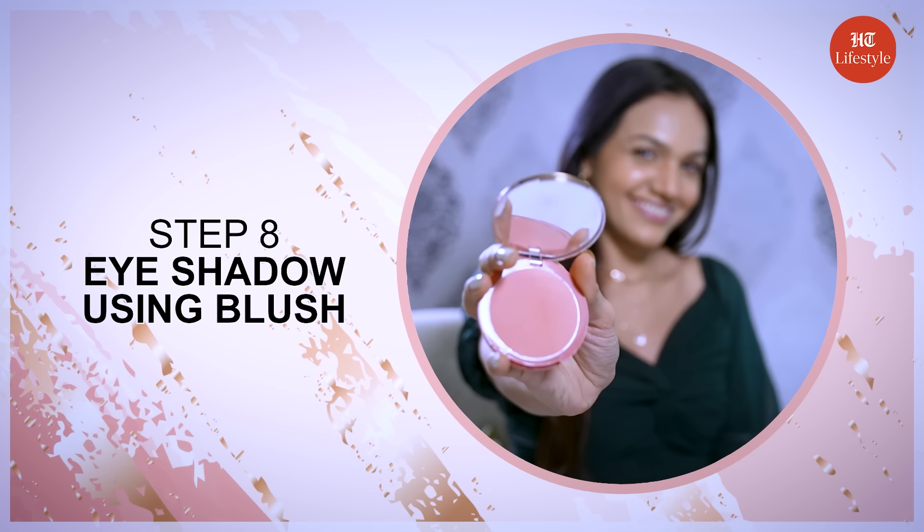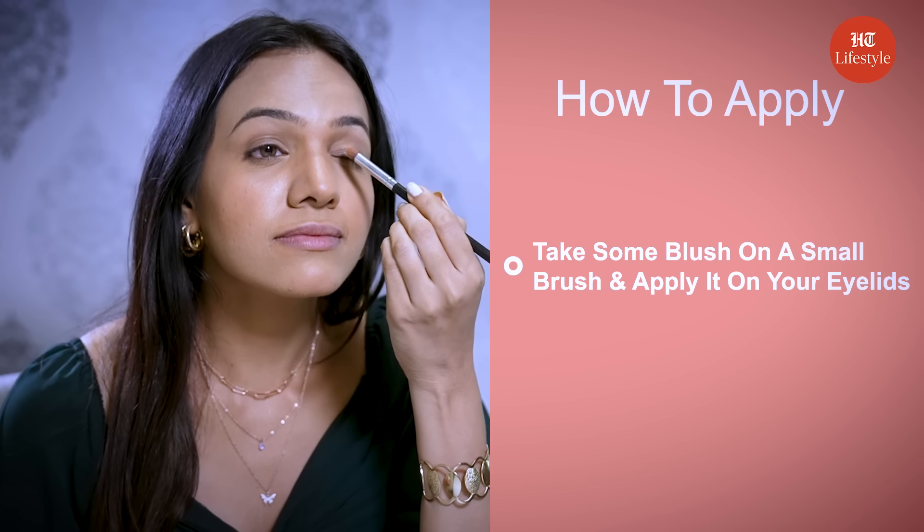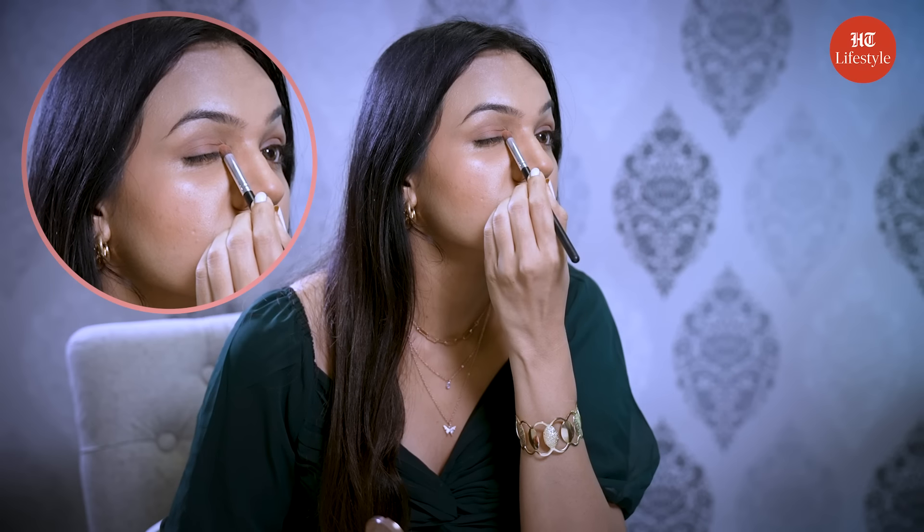Step 8 is eyeshadow using blush. All you need to do is take some blush on a small brush and apply it on your eyelids. Make sure you don't take too much.